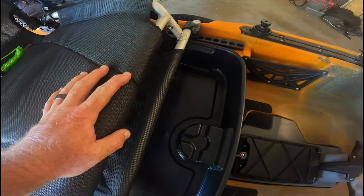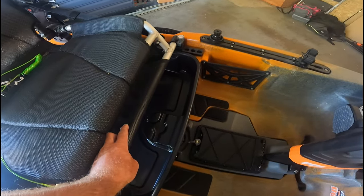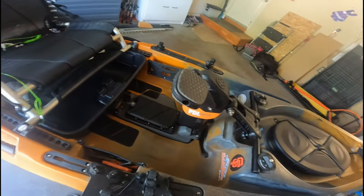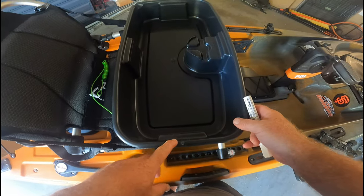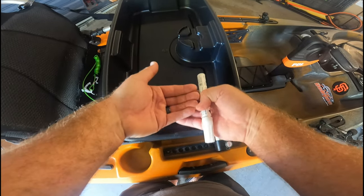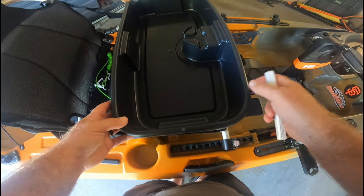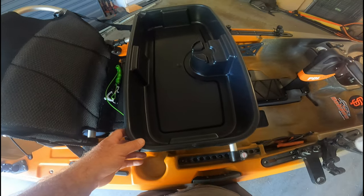The further back you go, the less usable tray you're going to have, so this may not work for everybody. For anybody using it in the fourth, fifth, or even sixth position, the fifth position is probably going to be max and still give you usable tray space. So we'll go through the process and show you how I modify this. What you're going to end up doing is cutting this tray right down the middle, then overlapping the two sections to meet wherever you want for the legroom you have in your kayak. If you had a bandsaw, this would be super simple, but I'm going to put a line down the middle and cut it with a hacksaw. Let's get that process started.